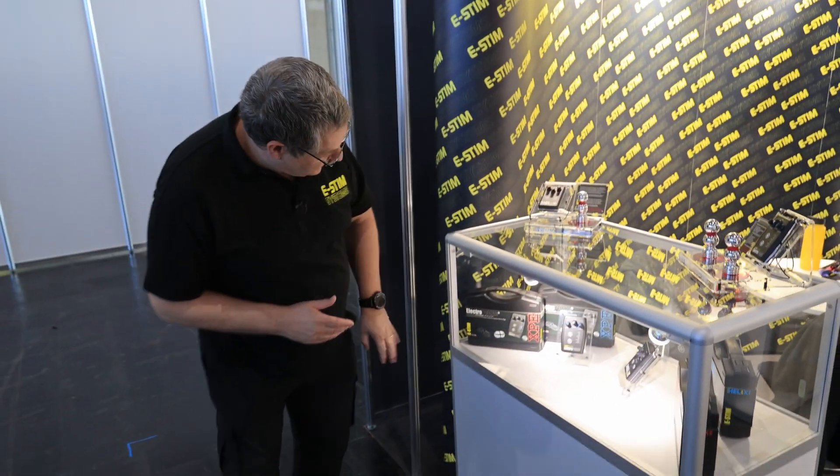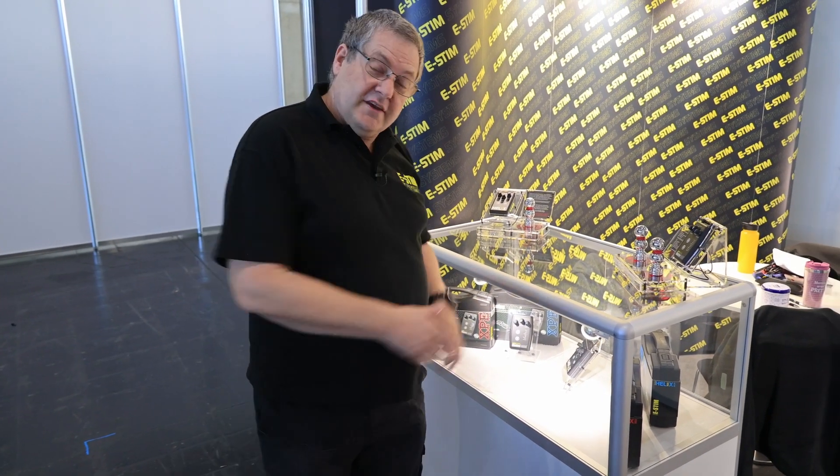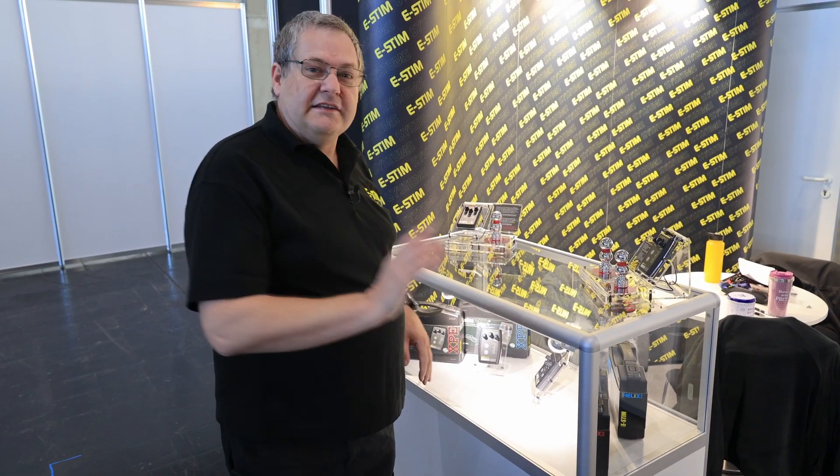Underneath we have some displays of the various packs that are available: XP, XPF, Helix Red, Helix Blue. If you really want more information about those, go and visit the website.